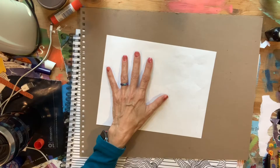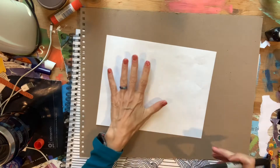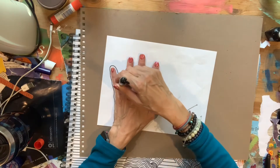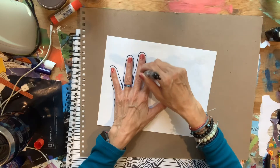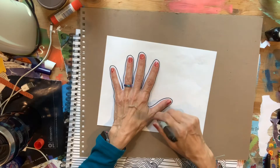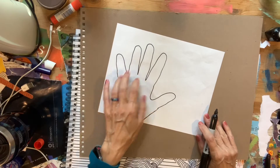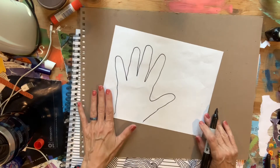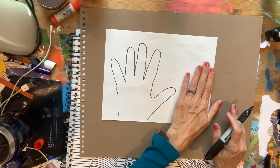A lot of times when we're drawing, we draw the outline of something to define it. So for example, I'm drawing the outline of my hand — I'm tracing around my hand — and that defines the shape. You can see that my hand shape has this line all around the outside, and my hand shape looks as flat as the paper it's on.